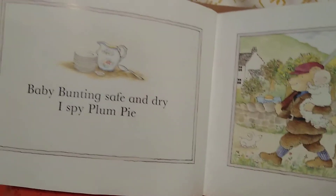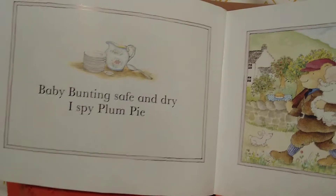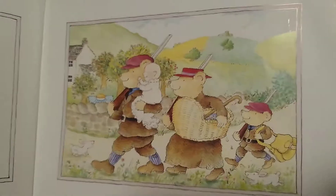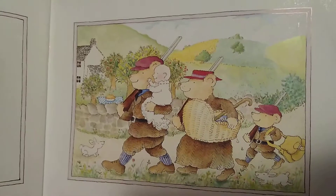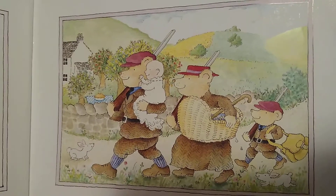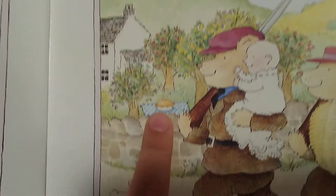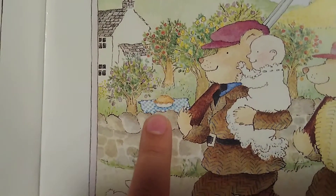Baby Bunting safe and dry, I spy Plum Pie. Do you spy Plum Pie? There it is, ready on the picnic blanket.